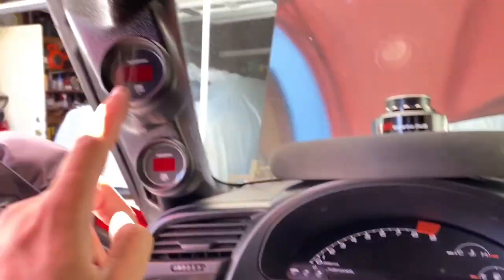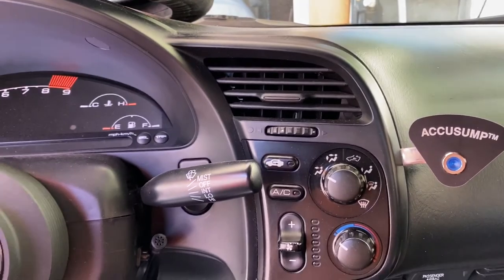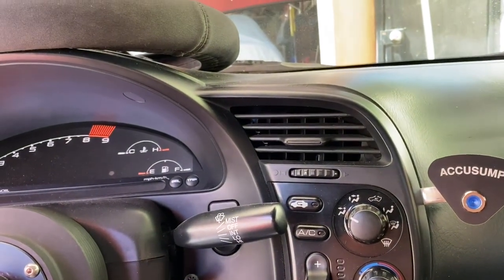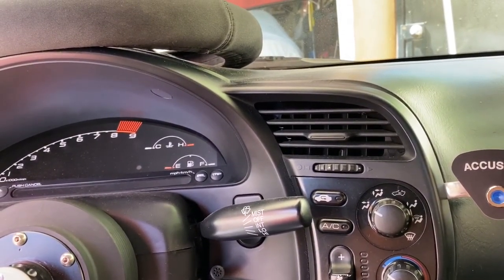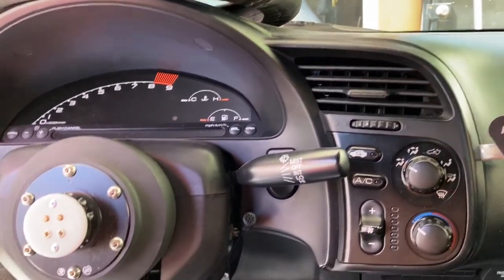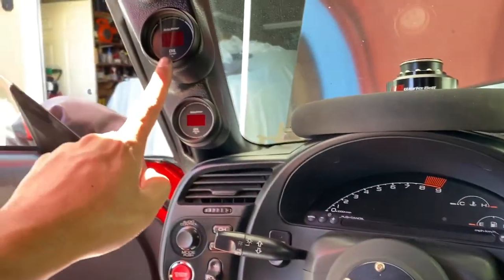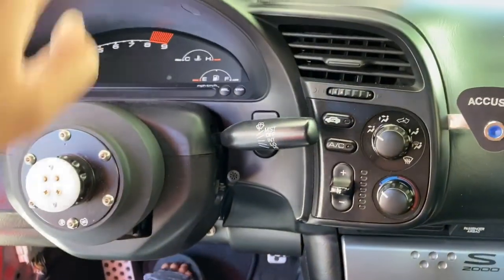With the oil pressure gauge working, I'll be able to see my engine's idle oil pressure. The valve I have on my AccuSump is a 35 PSI valve, so if I'm idling and the engine oil pressure is below 35 PSI, it's going to open that valve and dump two quarts of oil into my system — which I don't want at idle. I only want to turn this on at the track. If the pressure drops below 35, I'll turn the AccuSump off and it'll reprime itself.